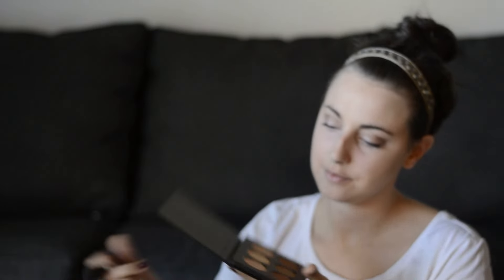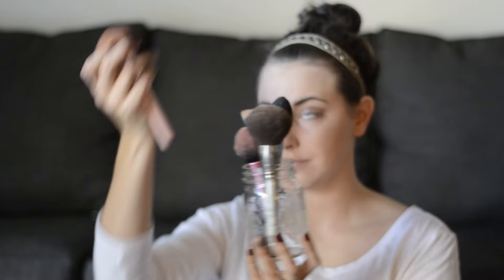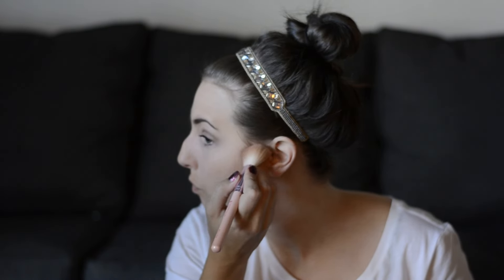I'm now using a dense blush brush and going in with the yellow shade to mimic banana powder — it's to set and highlight my concealer. Now I'm going to find my angled face brush and use these two bronze colors as a contour. I'll start at the top of my ear just below my temple and bring that down. A good guideline I've heard is if you suck in your cheeks, it will show you the hollow, and that's where you should put the contour.